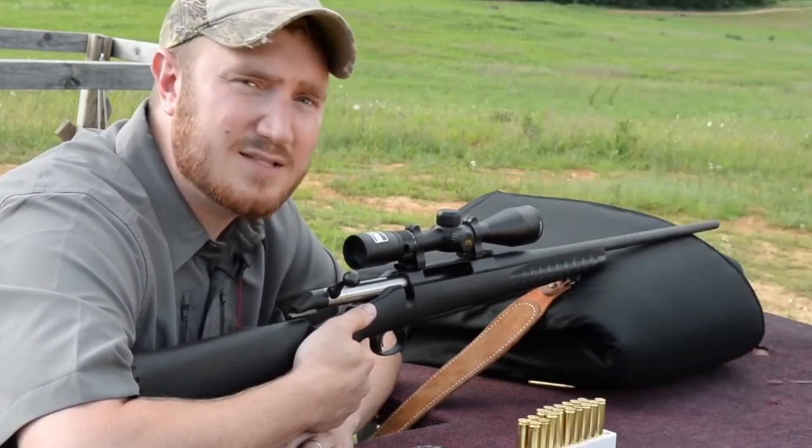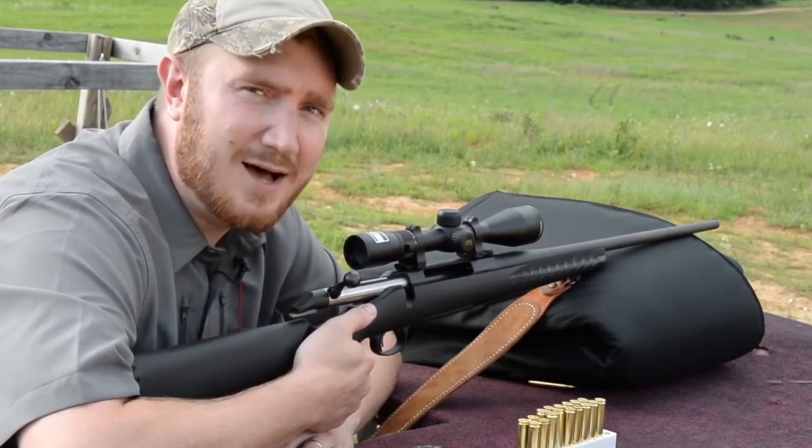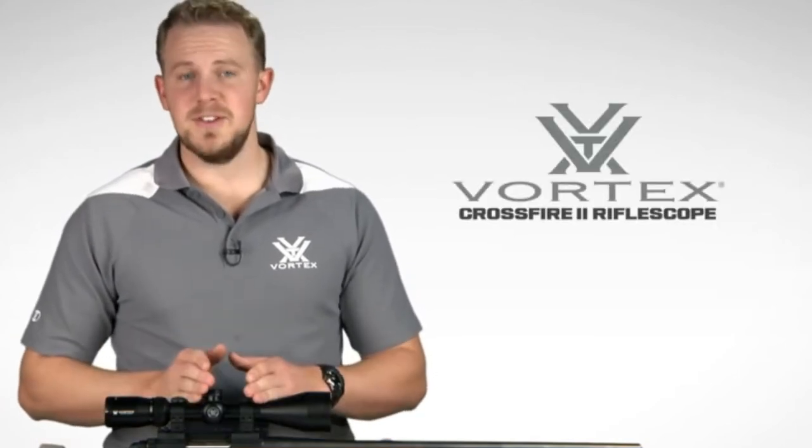To find out more about Nikon's Buckmasters II line of rifle scopes, please visit NikonSportOptics.com. I'm Zach with Vortex Optics, here to give you a look at the highly popular Crossfire II rifle scope.